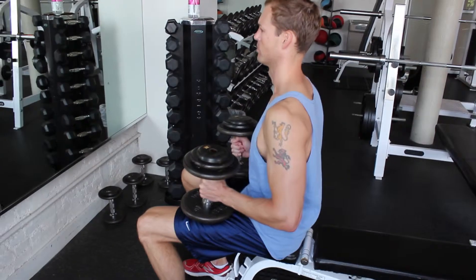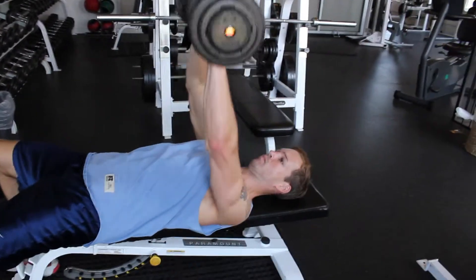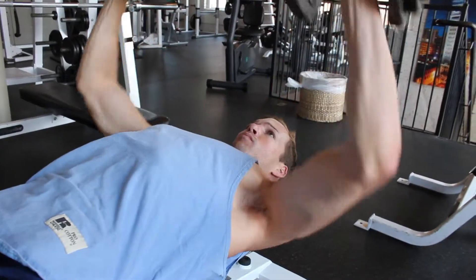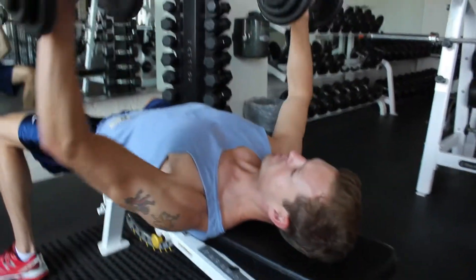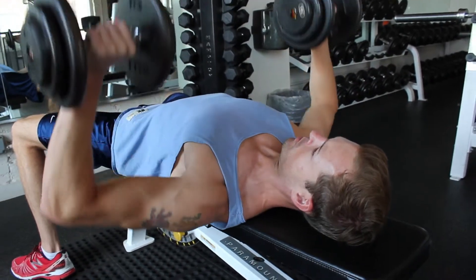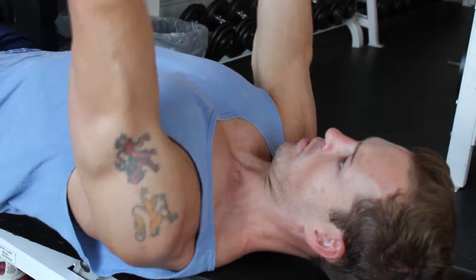Alright, so the dumbbell bench press — in one movement, bring the dumbbells to your chest and lay down on the bench at the same time. Imagine you're holding a bar and pressing it up, but you've got a little bit more range of movement because you've got the dumbbells. So you're going to come down to your chest, the side of your chest, and then press back up, going inwards — so out, and then up and in.